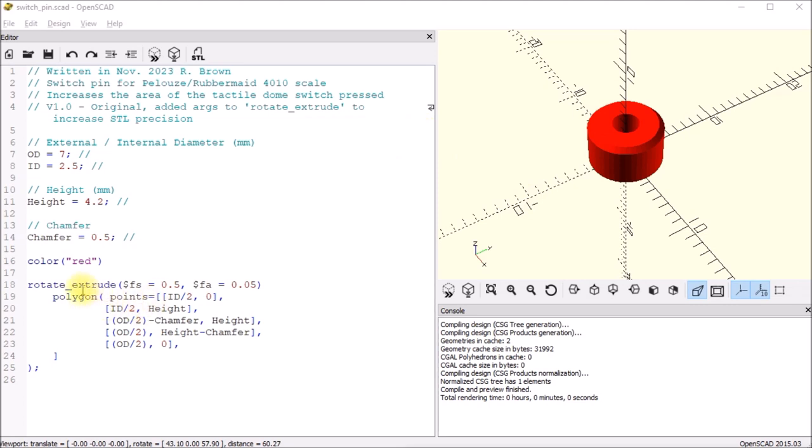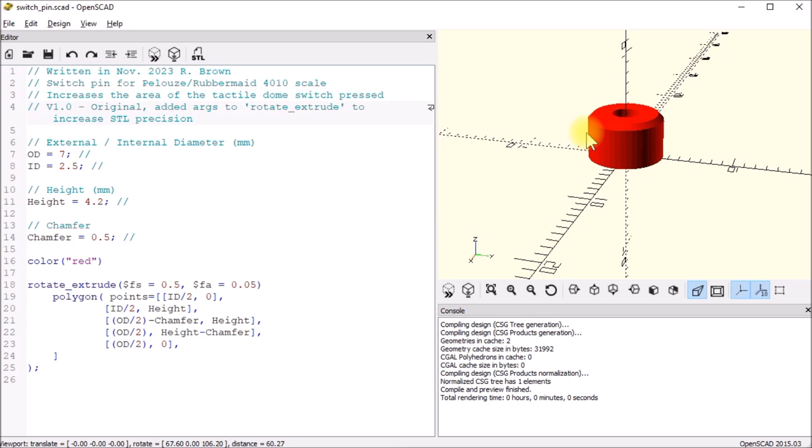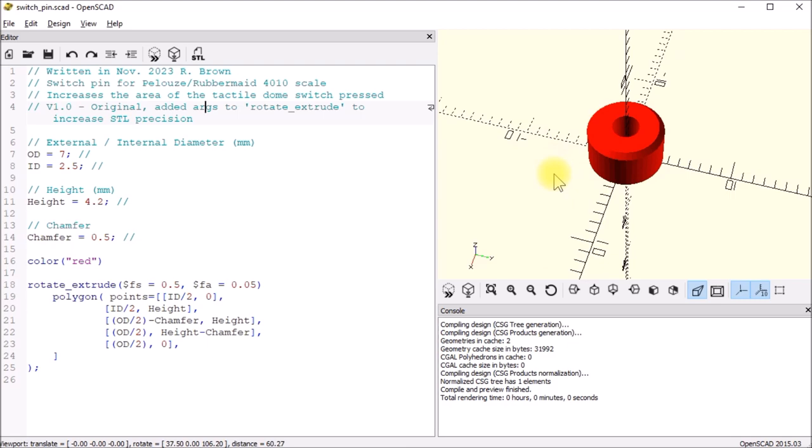It uses the same bands as the foot that I did — just a much simpler part: a round disc with a hole in the middle. I put a bit of a chamfer on the edge just so it would not dig into the tactile dome switch so much. There it is — takes a few minutes to print.